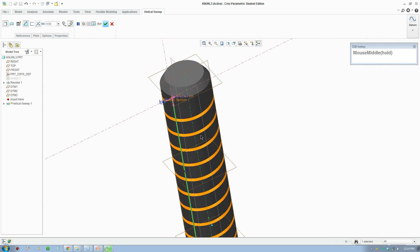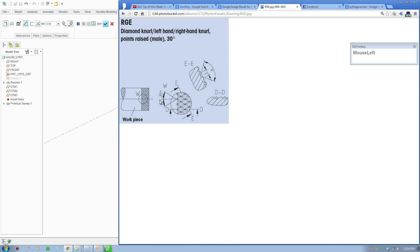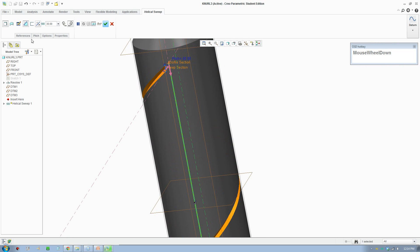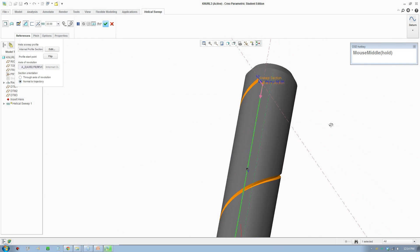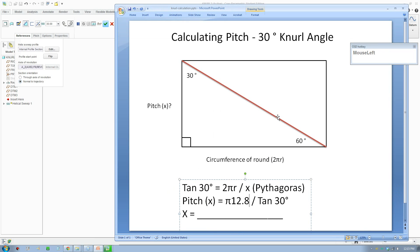Alright, so to create the diamond cut the main thing is we gotta put it in the right pitch. Let's go over to this picture here - for a diamond knurl the cut is at 30 degrees one way and 30 degrees the other way. Basically how we go about doing that is if we increase the pitch to 30 degrees it extends longer, and just before we go through make sure you tick this button so the cut is on the angle. We're gonna determine the angle right now.